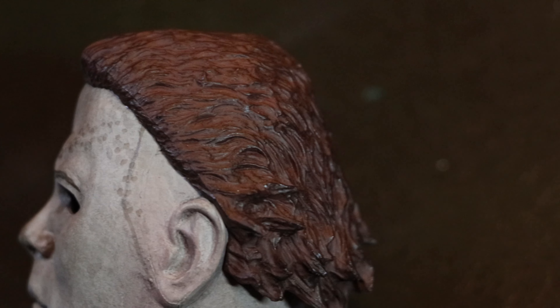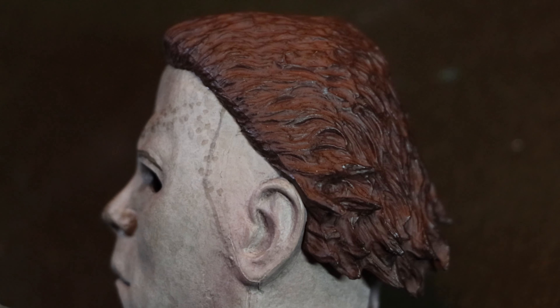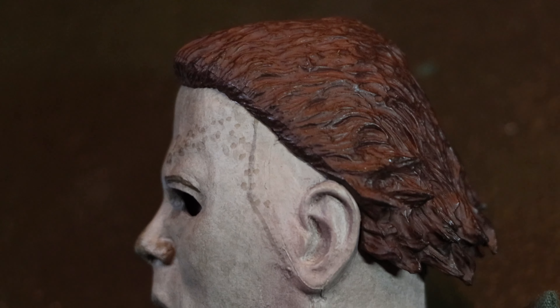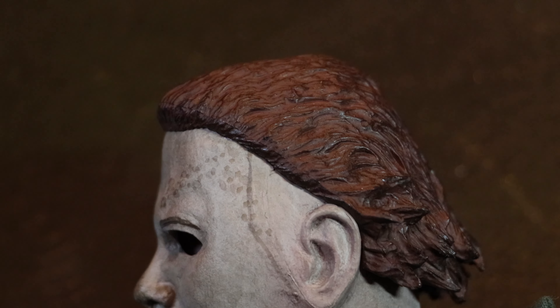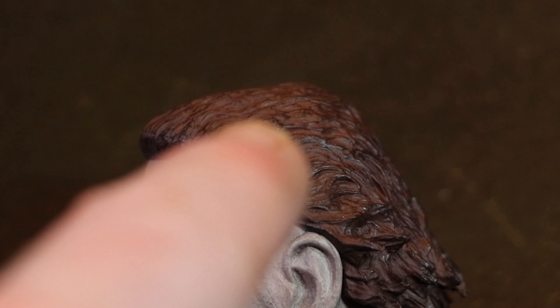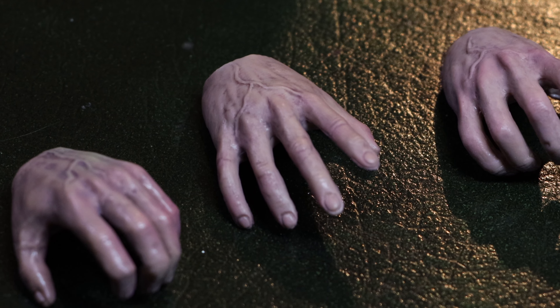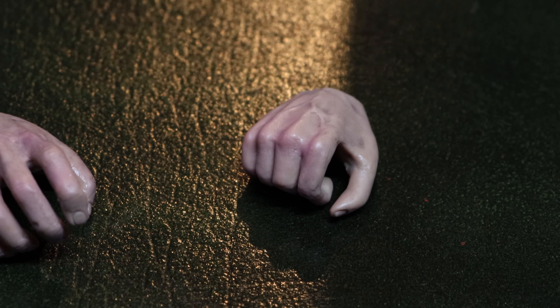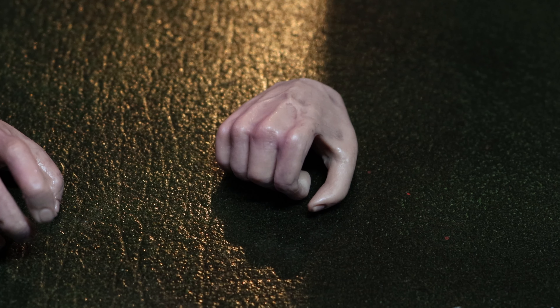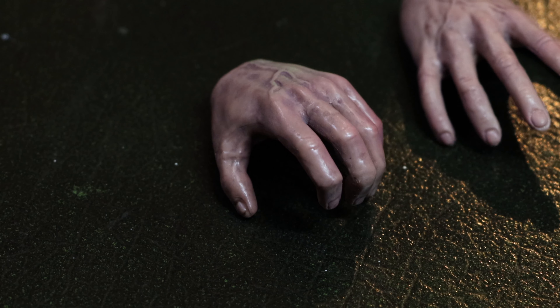I might add some slightly more auburn highlights to the hair — a bit of dry brushing — but we might not even need to. There seems to be some lighter tones — it might just be the lighting. Looking at the hairline, it's quite dark, and at least from what I'm seeing here it's quite auburn-looking, then gets darker again at the back. Some really great work on these hands. Nice variety of hands for holding the different weapons and getting pretty much any look you want — very nicely done.